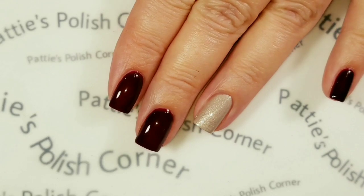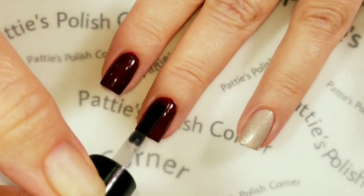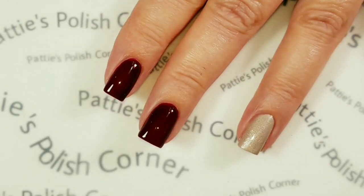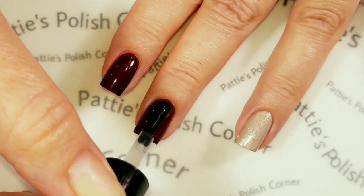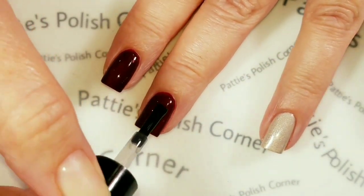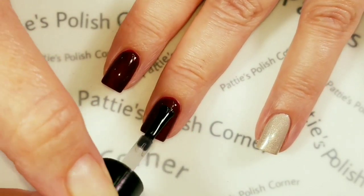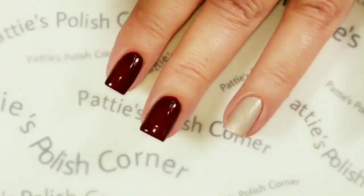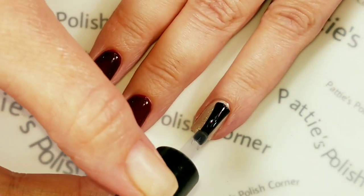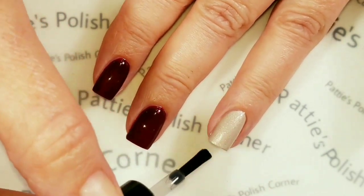Now I'm going to add the water-based top coat over the nails that I'm going to be using the water decals on. I put them over some kind of regular base coat or top coat before and it kind of reacted funny, so I don't want that to happen this time. So I'm just going to cover this polish with the water-based top coat.